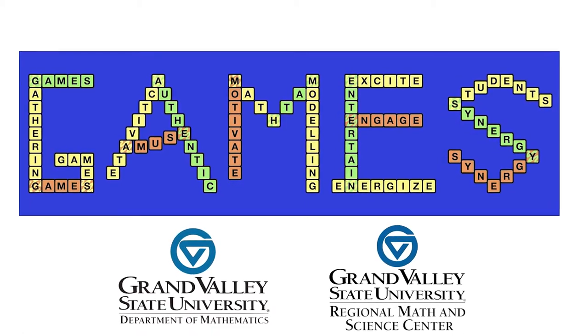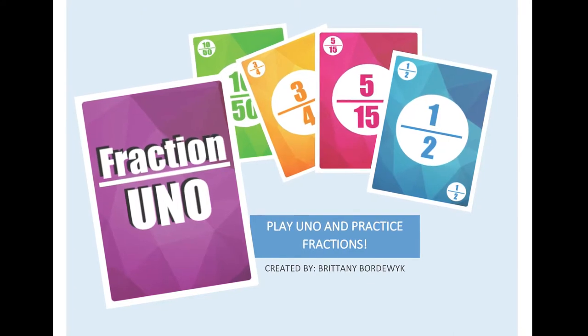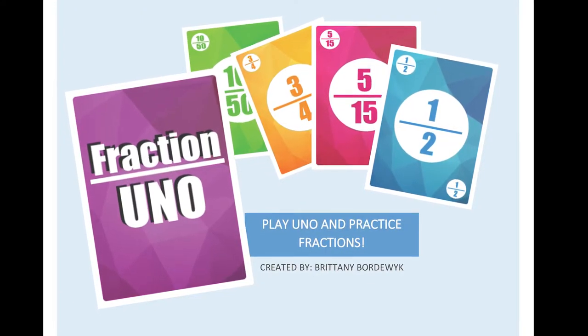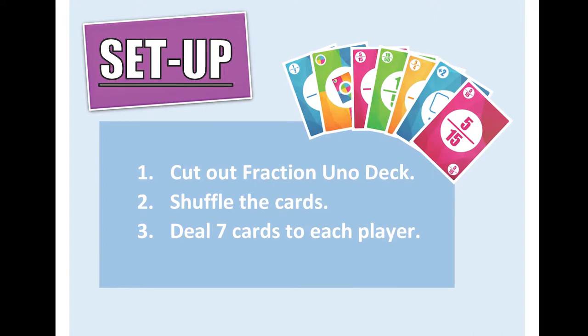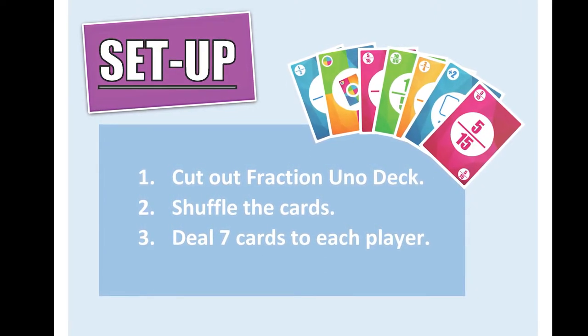Fraction Uno is a fun and engaging way to gain fluency with fraction equivalency while playing an Uno-based game. The game setup is really simple. All you have to do is cut out the deck of Fraction Uno cards, then shuffle and deal 7 cards to each player. Place the remaining cards in the center of the table and flip the top card over. Now let's go over the rules.